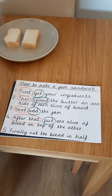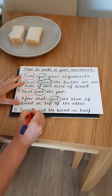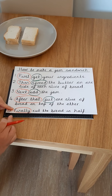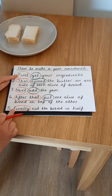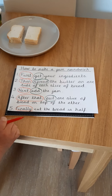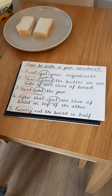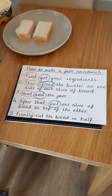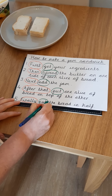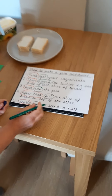In the last step, I know it's the last one because my time opener says finally. Finally always goes at the end. If I put it at the beginning, it really wouldn't make sense and my instructions would be really mixed up — nobody would know how to make a jam sandwich. So, finally, cut the bread in half. My imperative verb is my instruction, my bossy word — it's the one that says cut. Finally, cut the bread in half.